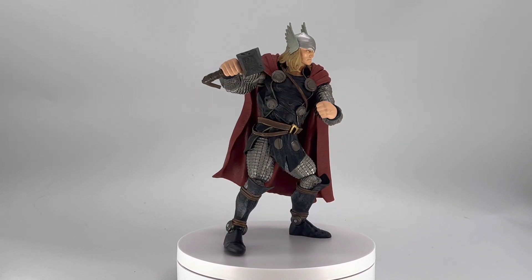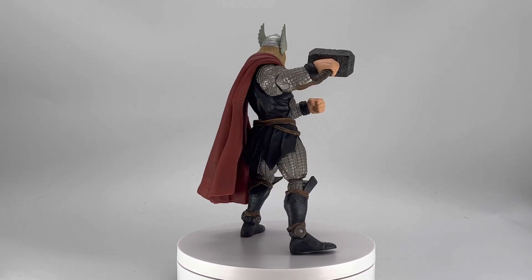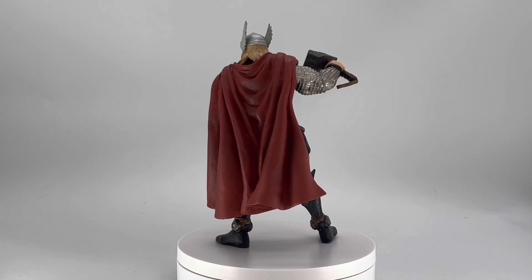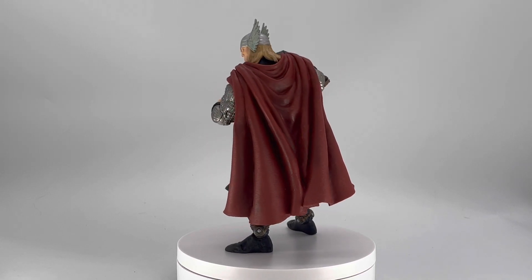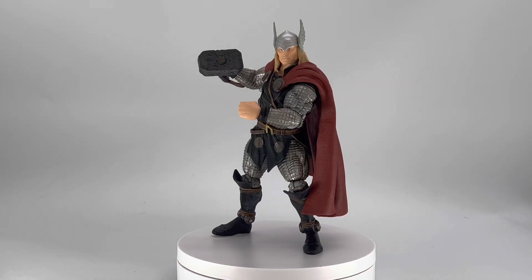But first, let's go ahead and take a look at all the amazing, great things that he does come with. Well, what you see is what you get, essentially. Besides Mjolnir, he does come with one other accessory in his packaging, and that is, of course, a base.